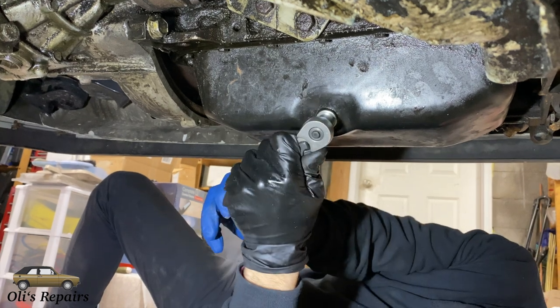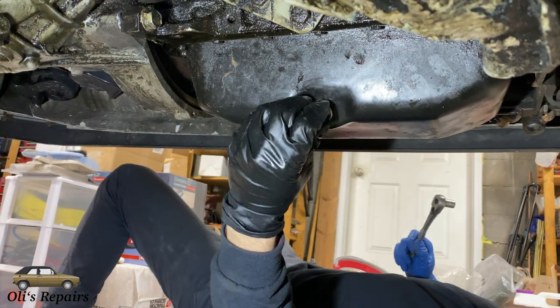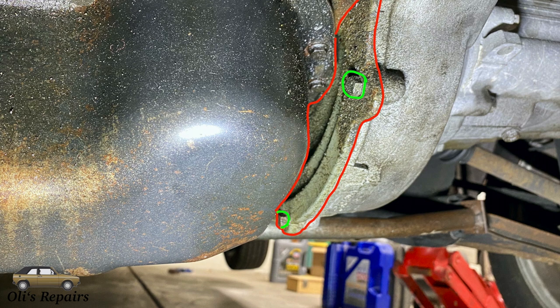Now we need to remove the drain plug to drain the oil, and make sure we have something handy to catch the approximately four quarts of oil that will be draining out.